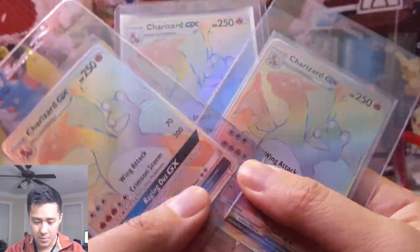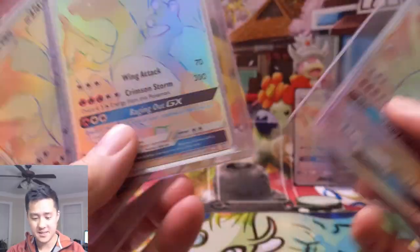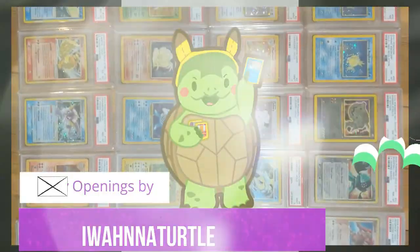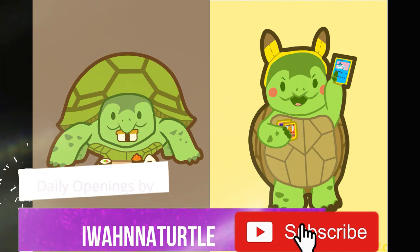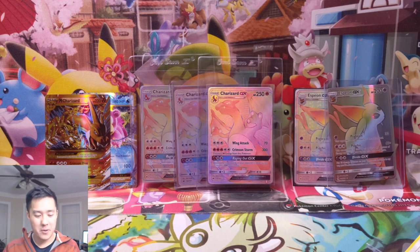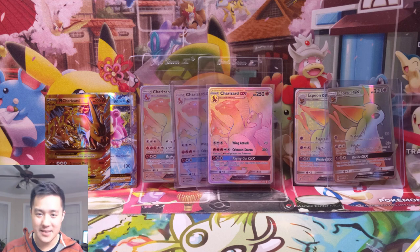Look at that. Isn't that a beautiful sight? Well, yes and no, because one of these is super fake. What is up? I'm WanaTurtle, and today we're not doing an opening. We're actually talking about something that's very unfortunate that happens in the hobby, and that is fake cards.